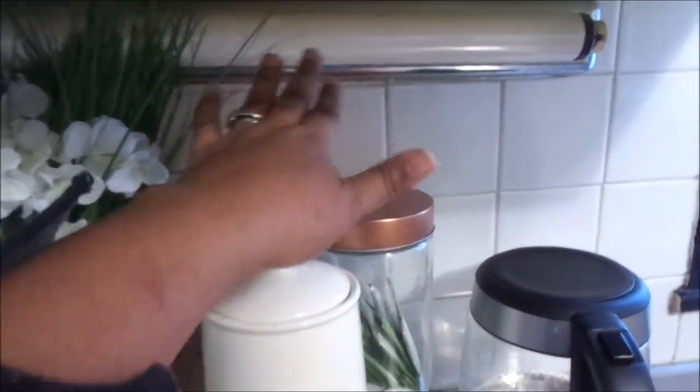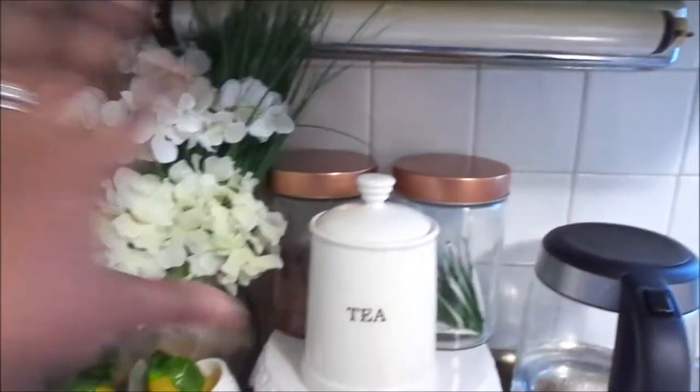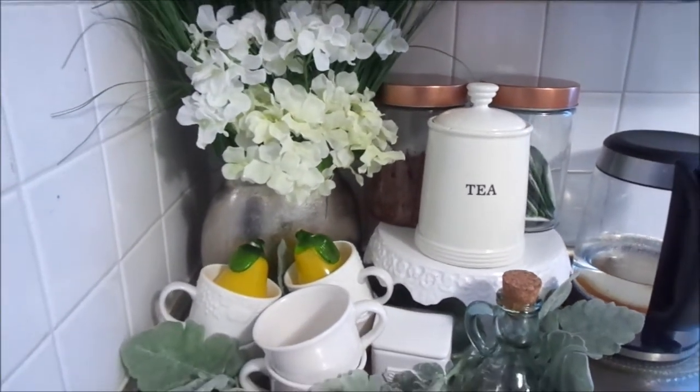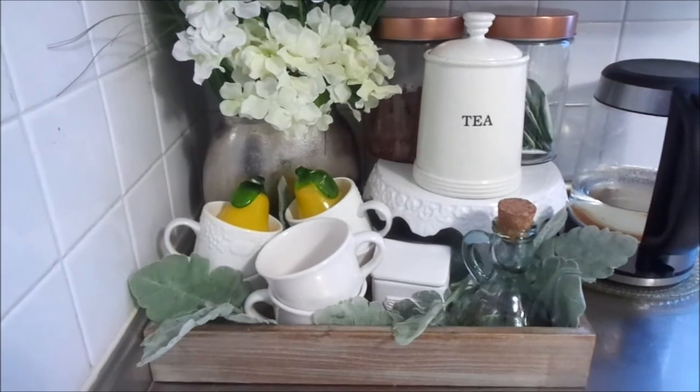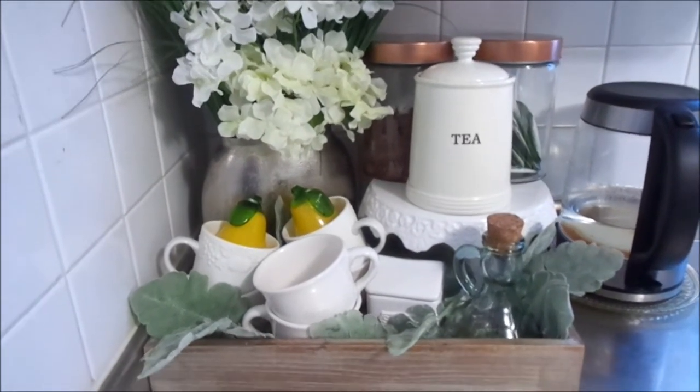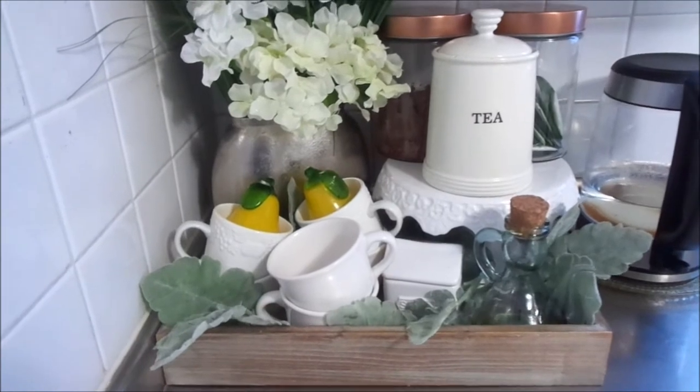I'm getting ready to renovate my kitchen — phase two — and we're going to be doing the backsplash and taking out the undermount lighting. I am super excited about it and cannot wait.